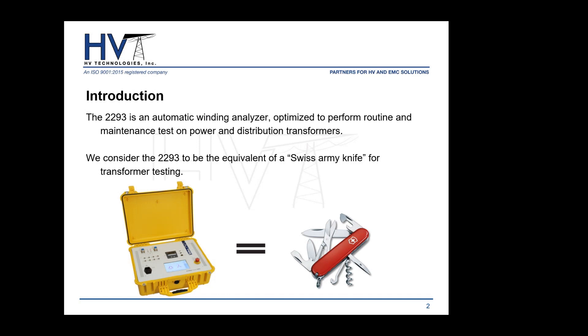The 2293 is quite similar. With this Swiss-made, high-quality instrument, testing engineers and technicians can go on site or at the factory and perform tests on power and distribution transformers, relying on the accuracy of measurements the 2293 offers. It's an automatic winding analyzer optimized to perform routine and maintenance tests on power and distribution transformers — both three-phase and single-phase.